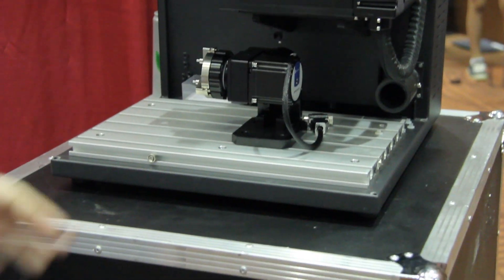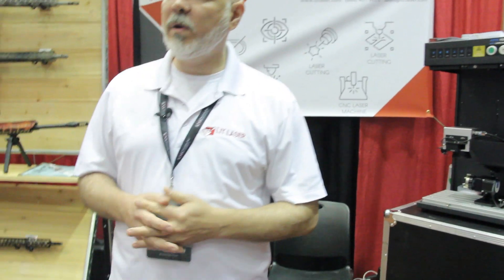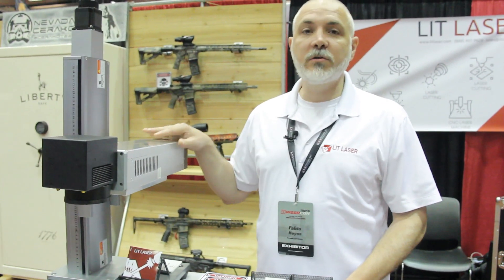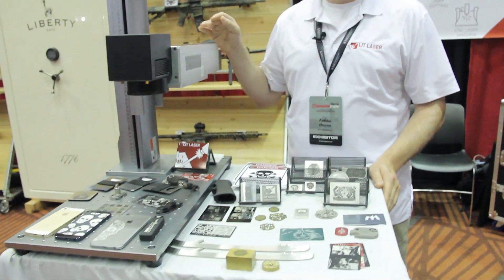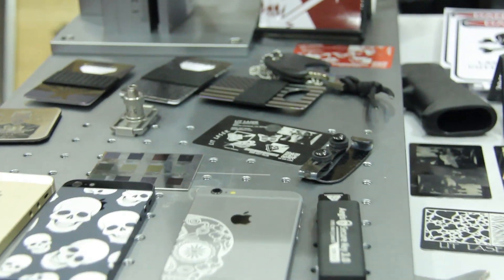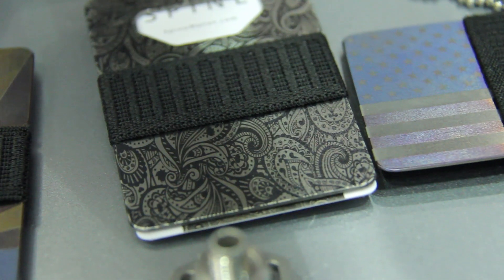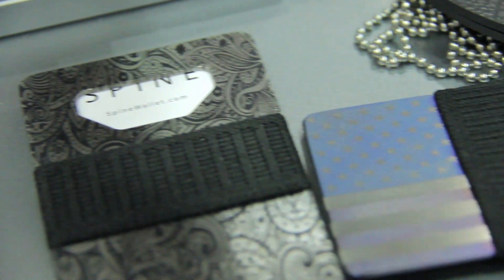Lastly, we have our 2D machine, which will do your traditional laser engraving where anything can be marked on a flat plane. This also allows you to color mark on titanium, and stainless steel can be processed with this machine as well.